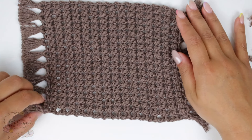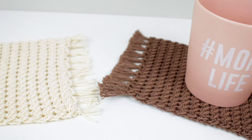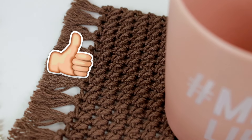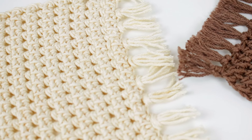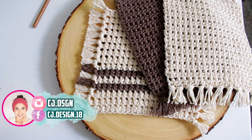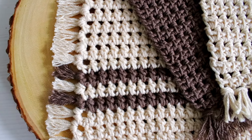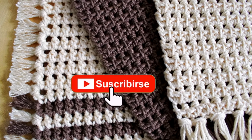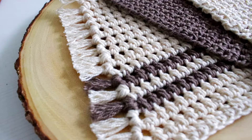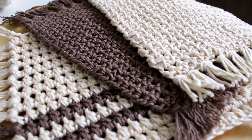And there you go, that's how you make the cottage mug rug — very simple, very beautiful, a project that you can have done in under 30 minutes. You can customize the colors and also the size: you can make it bigger, smaller, or even make a placemat with the same pattern. Please tag me on social media if you make it — you can find me on Instagram as CJdesign, also on Facebook and Pinterest. I always appreciate when you share and subscribe to my channel. I really hope you liked it and I'll see you guys in the next tutorial, bye!